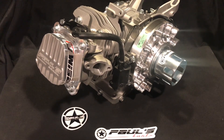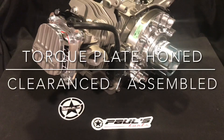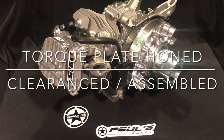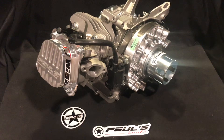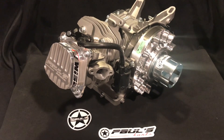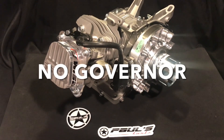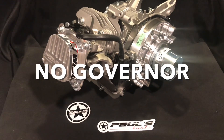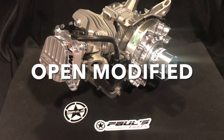It's fully assembled. It may or may not come with a starter cup depending on availability. If you need a starter cup, message me and if I have them I'll put it on — a customer asked and I threw one on for him. All the holes in the block have been filled and plugged, and the governor is removed on these engines. This is an open engine.